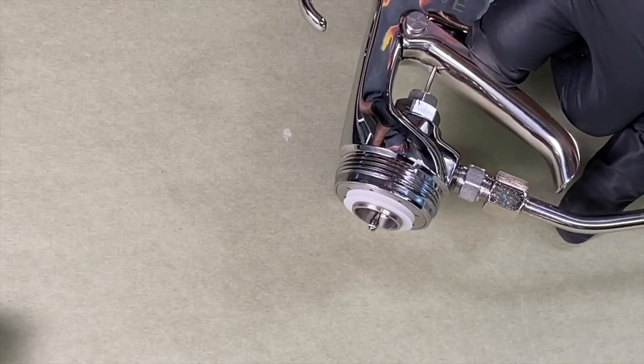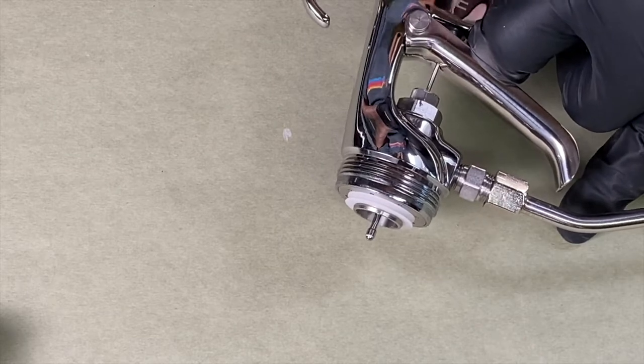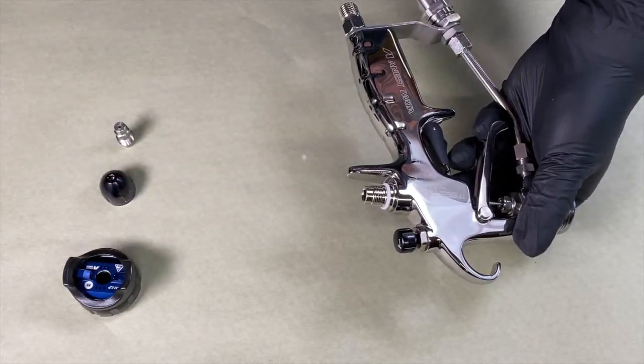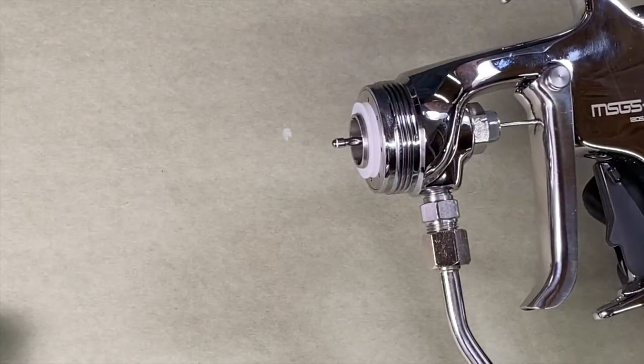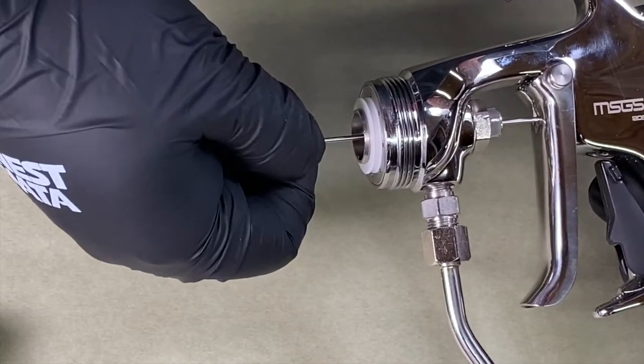You'll notice the needle will slowly start to make its way out. Continue twisting the wrench until you feel slight pressure. Once you feel that pressure, give it a little bit more of a turn and go ahead and stop. We can now remove the needle — grab it firmly and pull until it loosens, then extract the rest of the way.